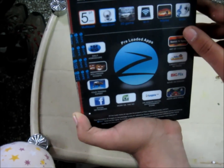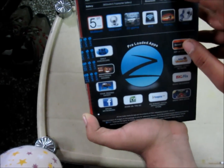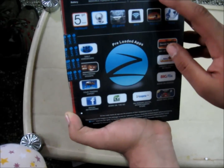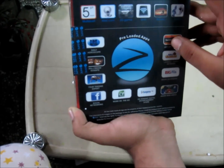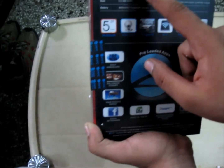It has G sensor, 7-inch multi-touch capacitive screen, USB 2.0, mini USB, TF card, HDMI, 3.5mm earphone jack, DC board, and a lot more. It comes with 1.2GHz processor.